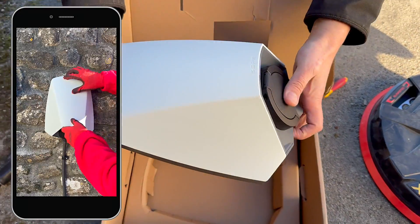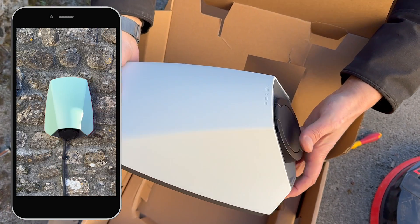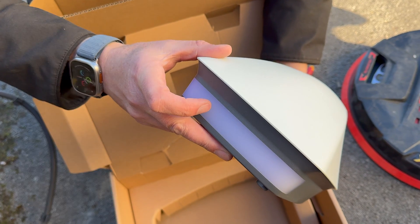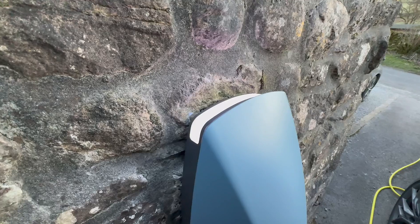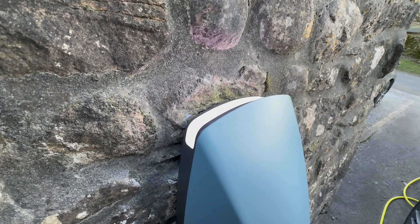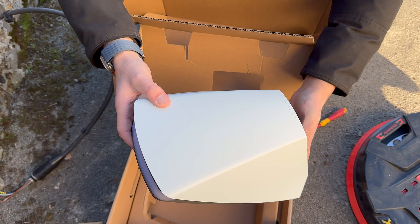You can have different coloured clip-on fronts, which we'll have a look at later on. One of the unique things we like about this charger is it's got a lit-up panel at the top. A lot of people, when installing chargers, forget about lighting in the area — so it'll be interesting to see how that performs when it gets dark. We're in an area with no street lights, so that could be a really useful feature.